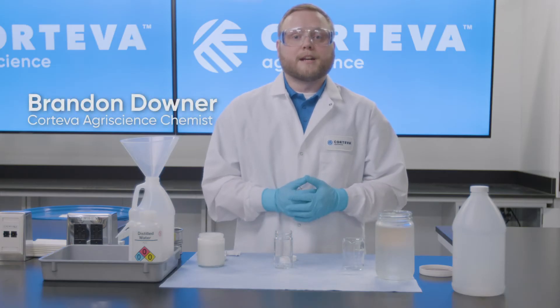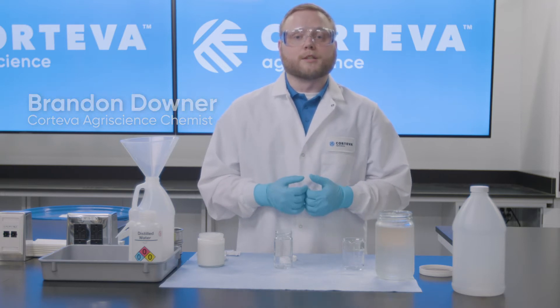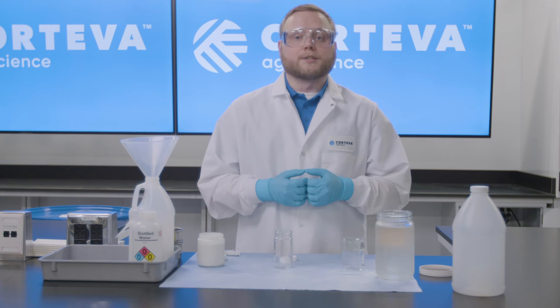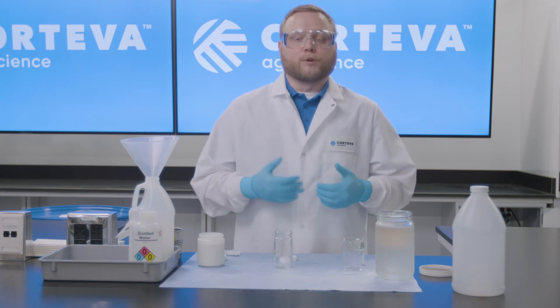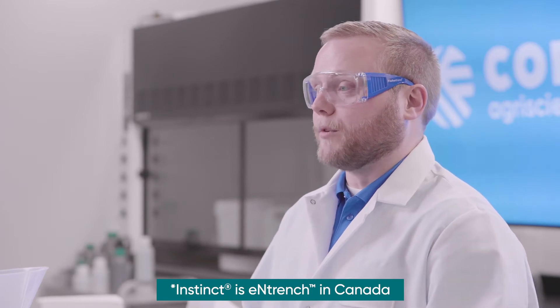Hi, my name is Brandon Downer and I'm a chemist working as an application specialist within the product design and process group here at Corteva Agriscience. Today we're going to look at some common fertilizer blending with the new formulation of Instinct to see some of the changes and improvements that we've made.